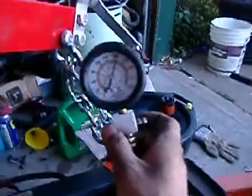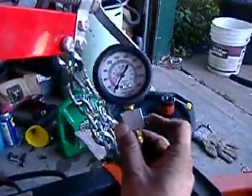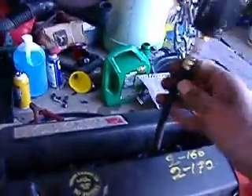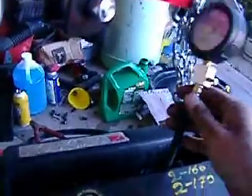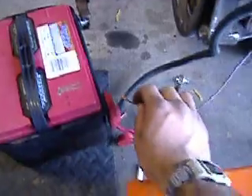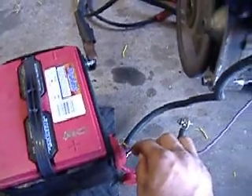Now I've got about 185 PSI. What you want to do is release the pressure, unthread your tester, and thread it into the remaining three wells. You're looking for at least 180 PSI, although we're working with a cold engine here so you might not get that high. But you're looking for consistency across all four cylinders. Here we go with number two — we're at about 180 right here. This is how you compression test an engine that's out of the car.